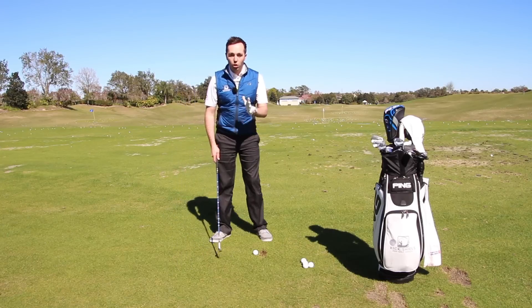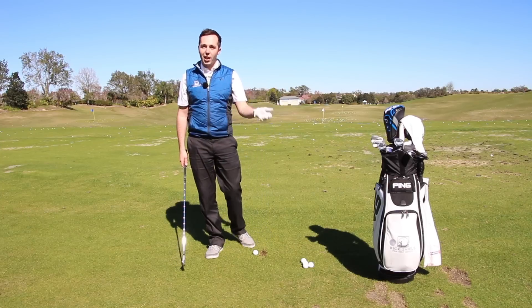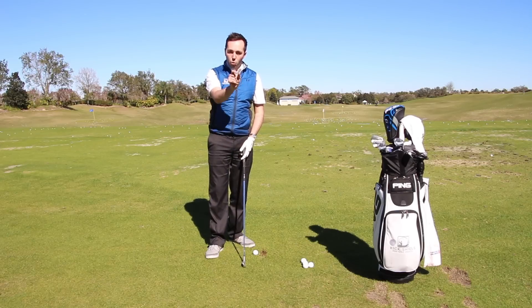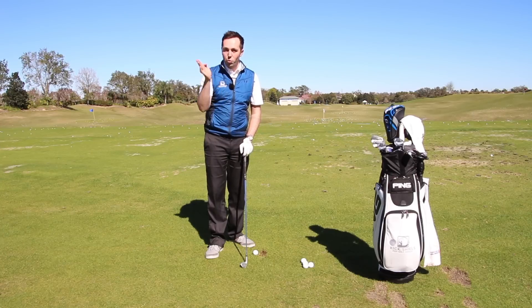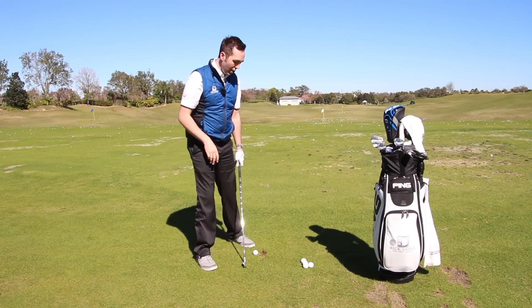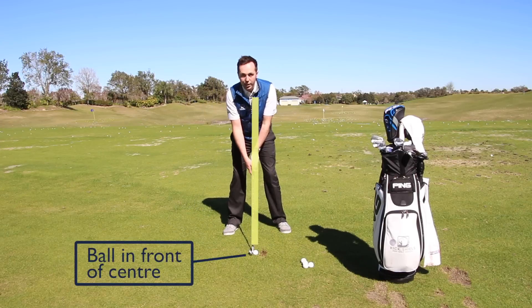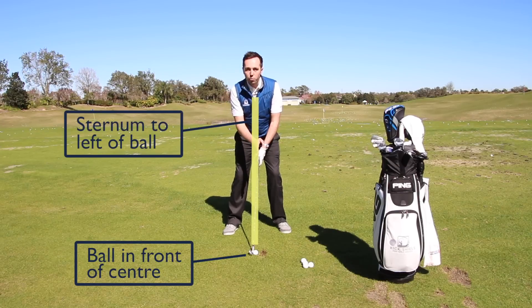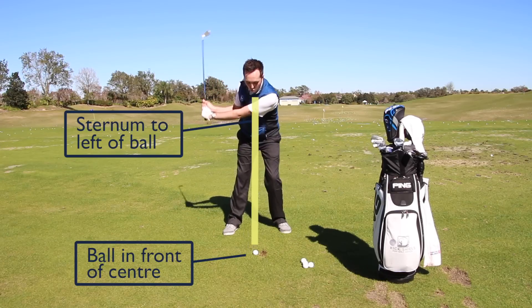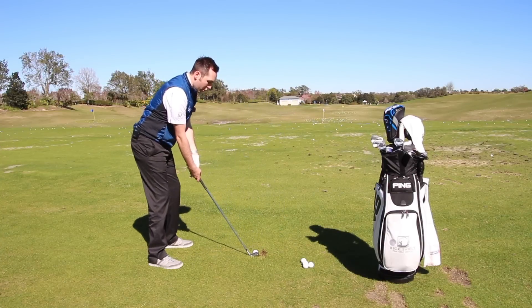The first thing I would always aim to achieve when trying to make a divot is making sure the middle of your golf swing — the middle of your body — doesn't move too far to the right or left. The issue with moving too far laterally is the bottom of your swing will also move, and you can't judge where that club is going to bottom out. My first piece of advice: keep the ball just in front of center, and keep your sternum — where your zip is — more to the left of the golf ball.